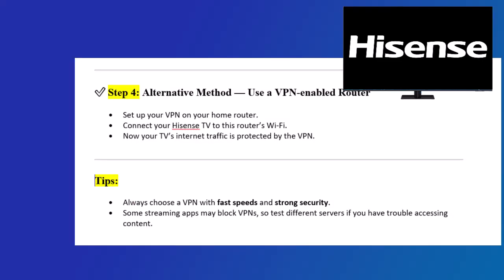Step 4: Alternative method — use a VPN-enabled router. Set up your VPN on your home router and connect your Hisense TV to this router's Wi-Fi. Now your TV's internet traffic is protected by the VPN.